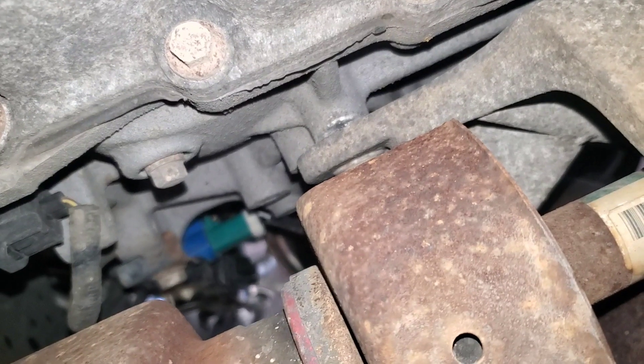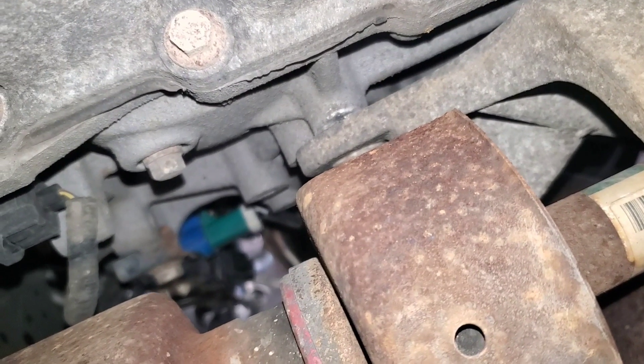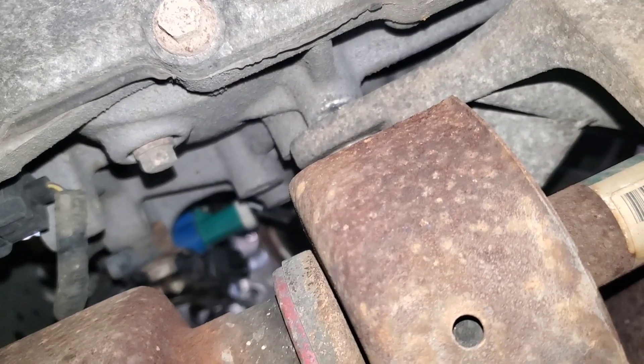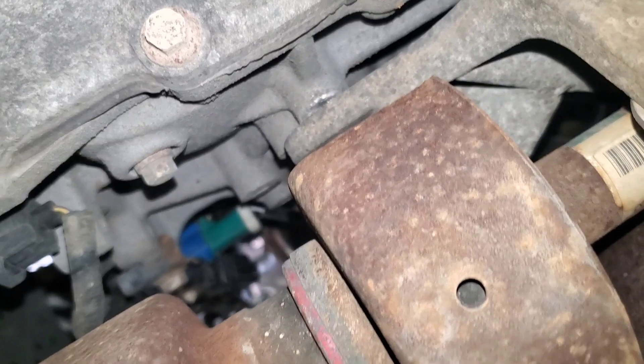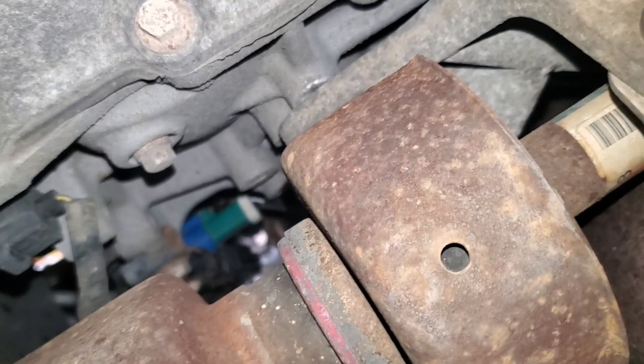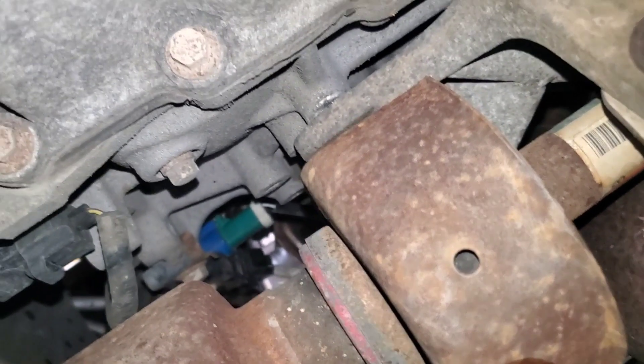Today we're going to replace the downstream oxygen sensor — that's the one past the catalytic converter — on the 2009 Ford Escape. This is the same sensor used on many different Ford products and the same changing process applies to all of them.